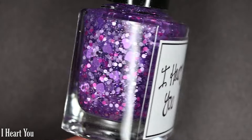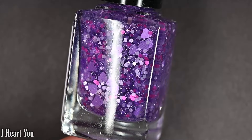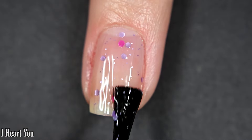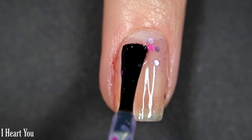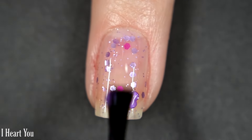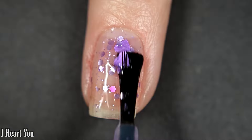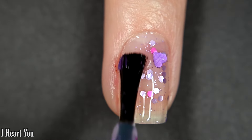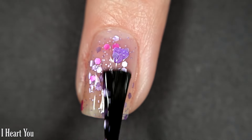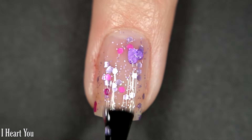Up next we have I Heart You, and this one is another clear base glitter. It has softer lavender glitters, both big and small, a couple of fuchsia pink colored glitters, and then purple lavender heart glitters in a clear base. I'm going to show you what it looks like on its own for that visible nail line look in three coats, and then show it as a topper.